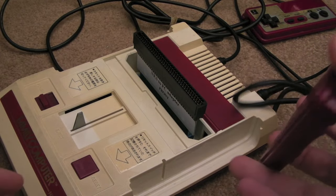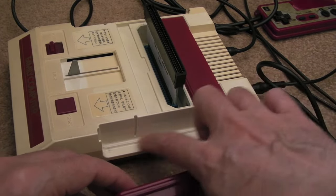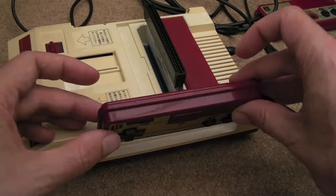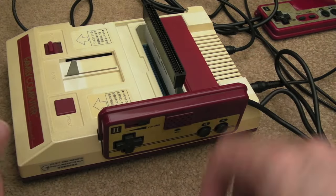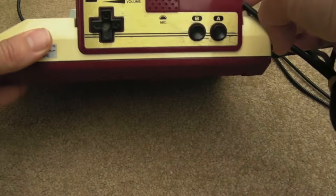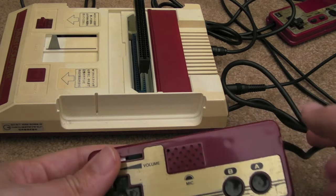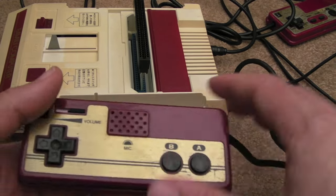I didn't realize this until today — you've got little recesses in the side here. I was like, what's that about? Then it dawned on me: it's the exact same profile as the controller, so the controllers can sit in the side there. That's really neat, I've never seen that before.